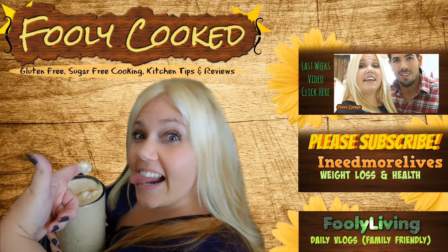Hi guys, thanks so much for watching. If you like this video, could you give it a thumbs up? Also, we would love it if you subscribed. We have two other channels: I Need More Lives, which is a weight loss and health channel, and Fully Living, that is our family daily vlog channel, and we make a video every single day. Leave a comment down below and let me know you are here. Thanks a lot – have a great day.